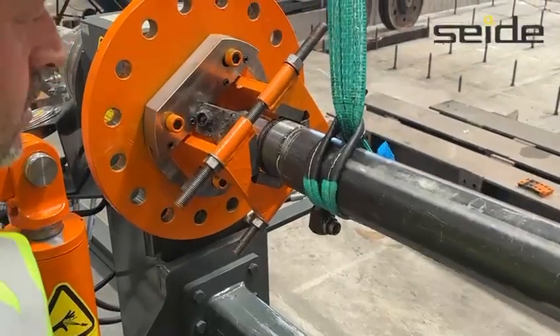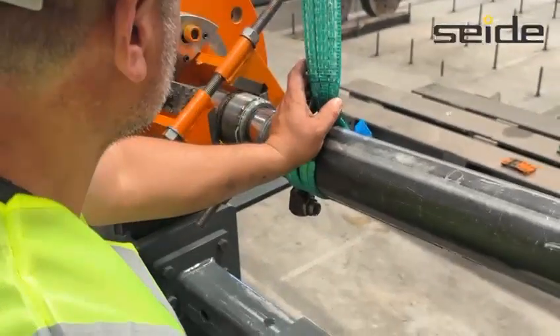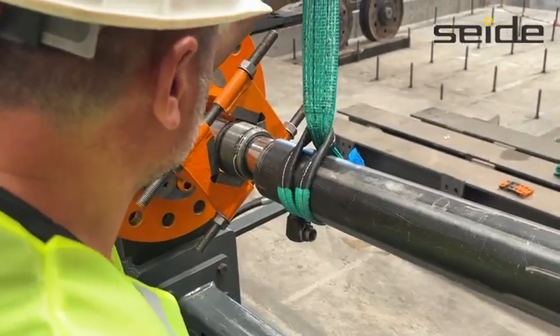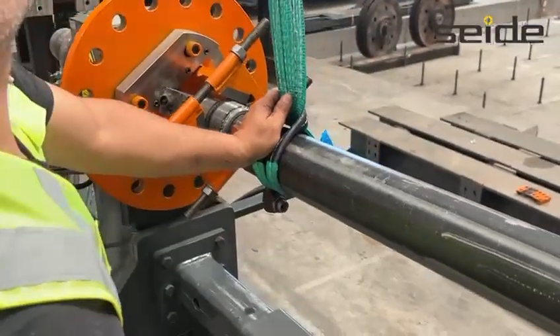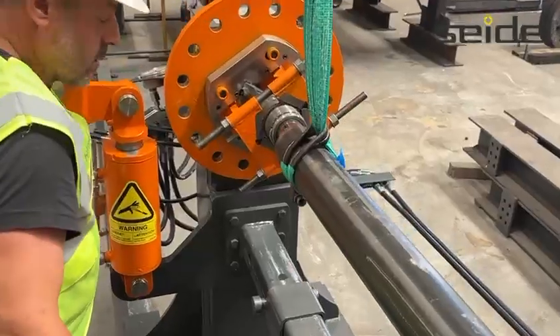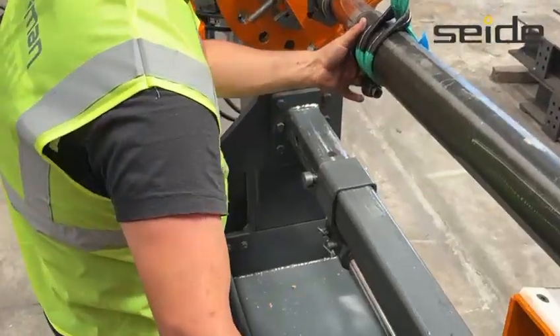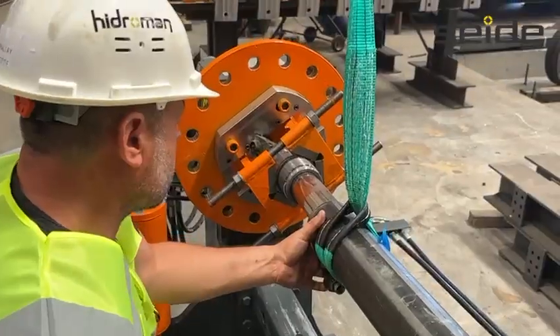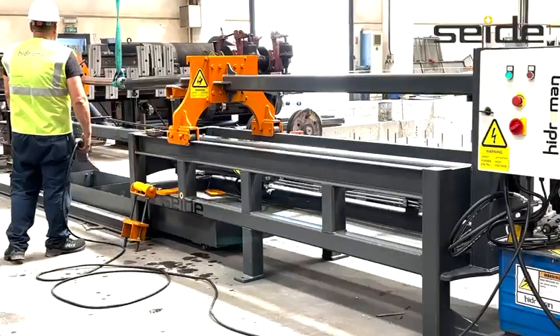The operation is controlled via a remote control panel. The operator uses this panel to move the device forward and backward as needed. Once disassembly is complete, the remaining oil inside the cylinder is drained carefully. The fluid is directed into a designated collection tank to avoid any environmental damage.